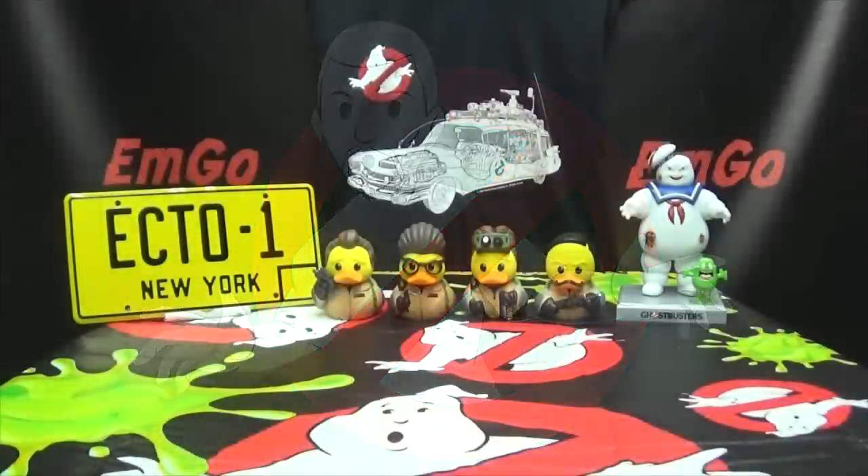Hey, what's up my peoples? EmGO here, the freaking geek himself, and welcome to another exciting episode of EMGO Build Stuff!